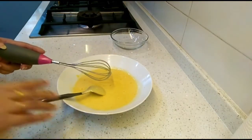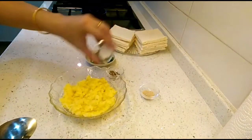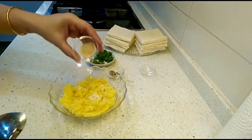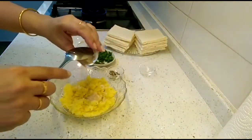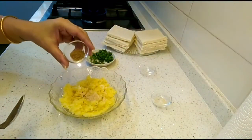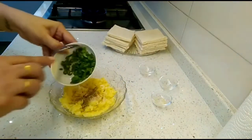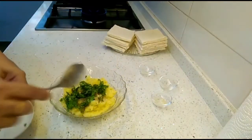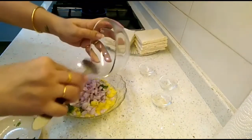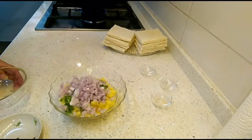For the potato filling, add one teaspoon of salt, half teaspoon of dry mango powder — you can use lime juice instead — and half teaspoon of chaat masala. Then add the coriander leaves, green chillies, and onion. Mix it nicely.